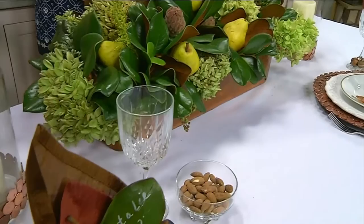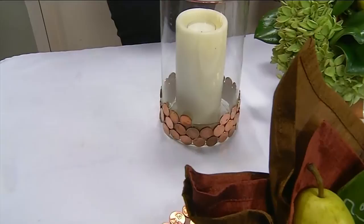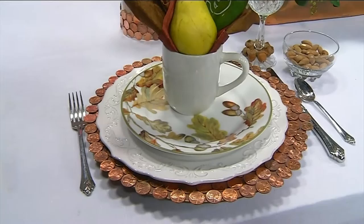And what else can I do with the pennies? I could probably glue them around the charger, so that's what I did. Then I made a band around the candle canister using the pennies too. But I have to tell you — I cleaned and polished over four hundred and fifty pennies! That's $4.50!